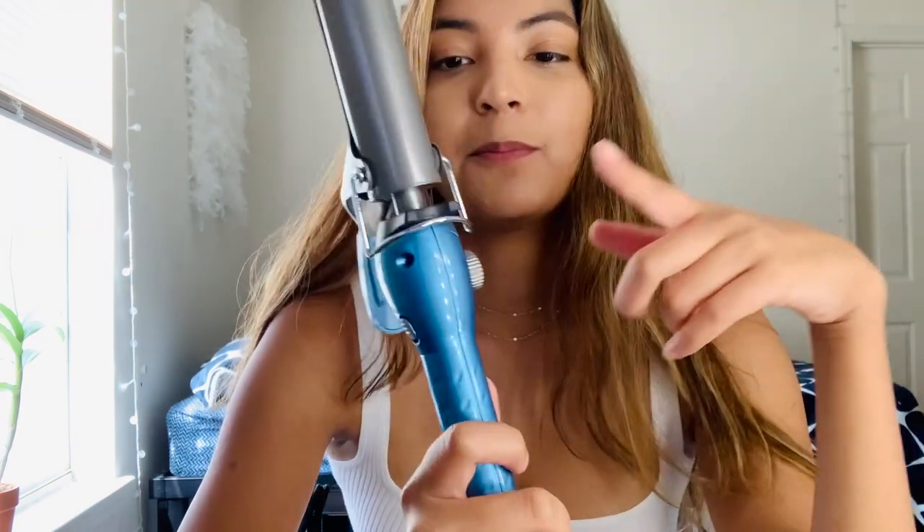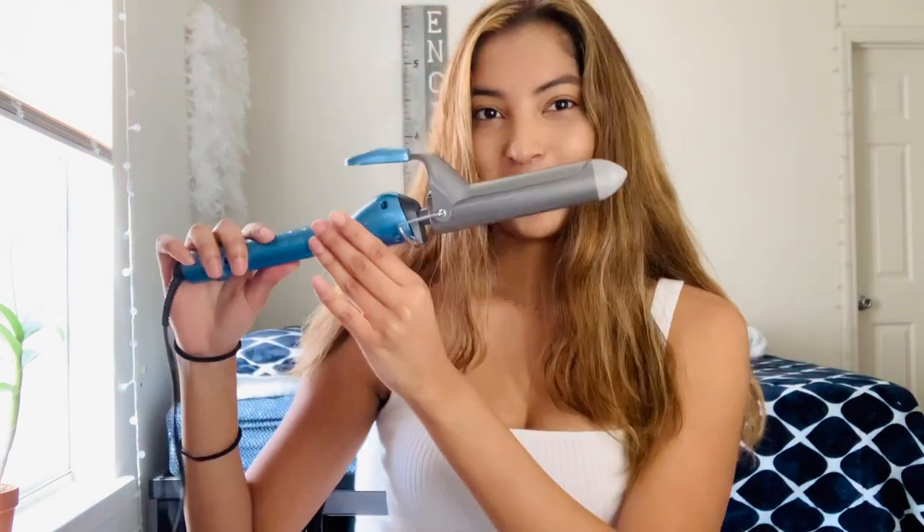What you're going to need is a curling iron. I use the Baby Bliss Pro, and this is the 1¼ inch barrel. This is what it looks like, if you're wondering.